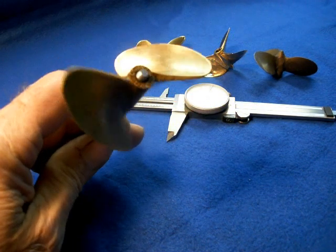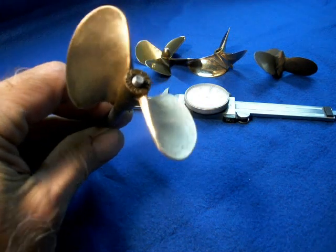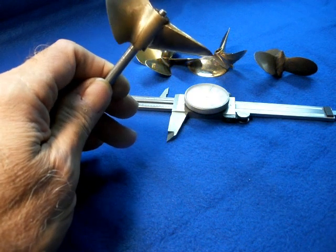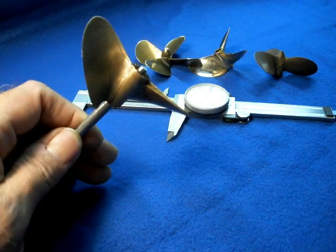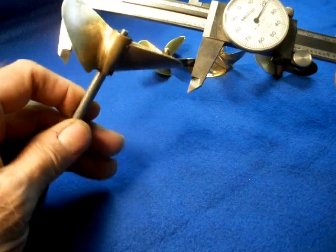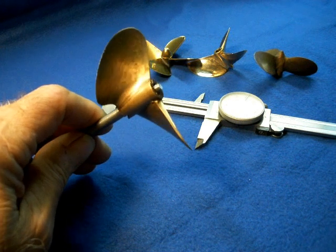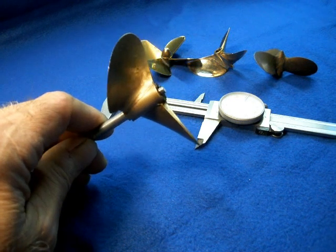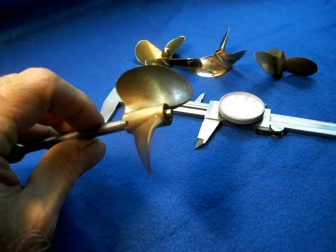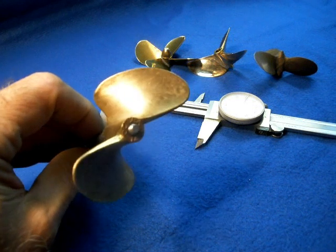The first prop I tested running with the Steamer V10 engine was this prop. It's a 2.95 inch by 4.2 inch pitch prop designed for nitro use. The calipers are really for a sense of scale, but they're set to 3 inches so you can kind of see the size of that prop. I had results for all the props at 60 psi, so that's what I'll use in this compilation. This is an Octura 1475, and at 60 psi this prop turned about 1,900 rpm.